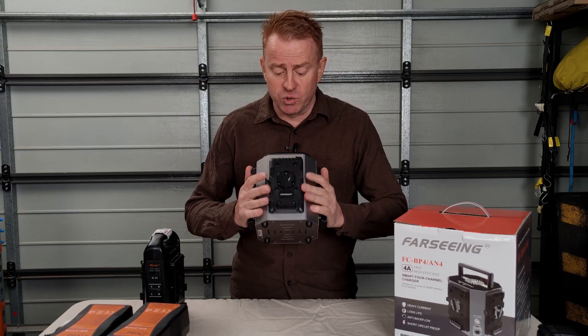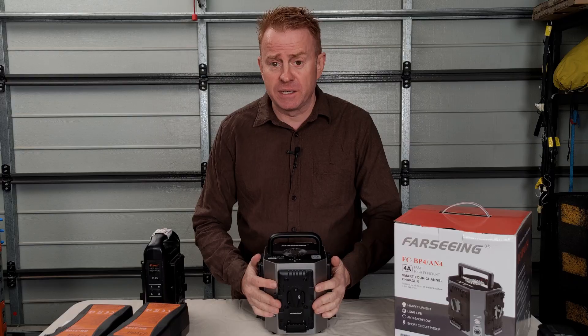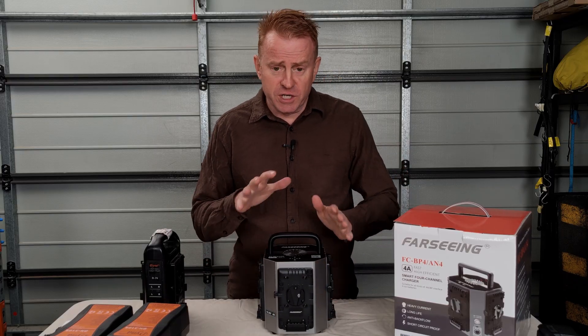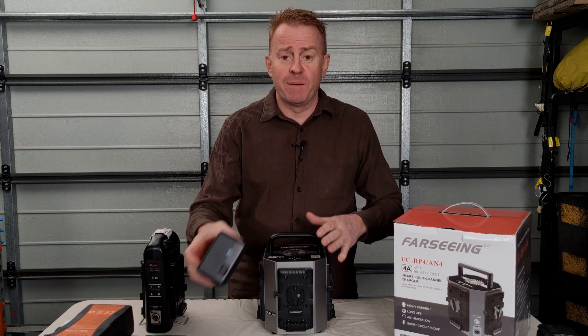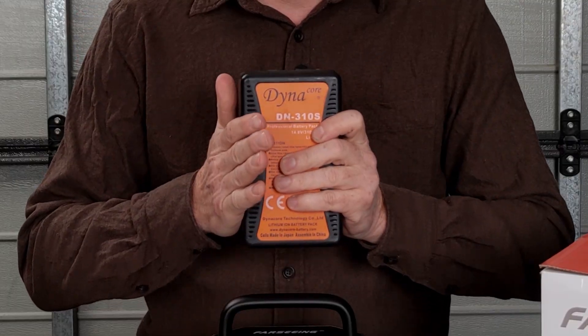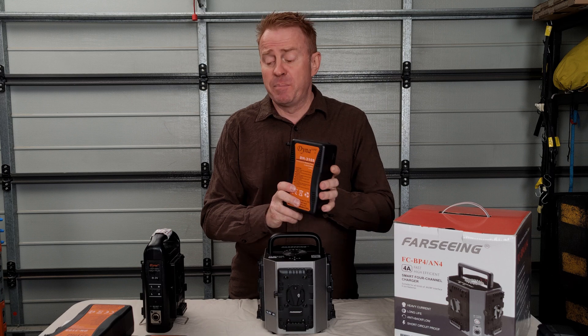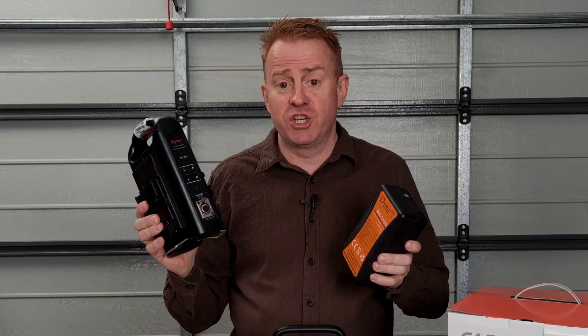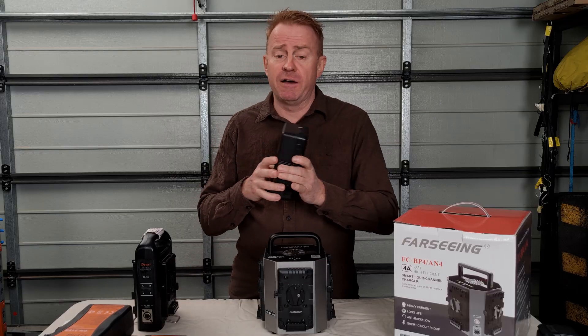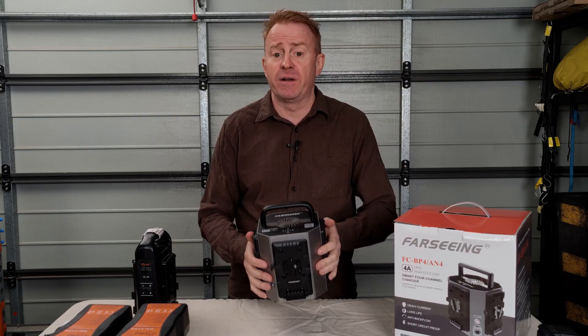The battery charger does come in a choice of V-mount or gold mount to suit your batteries. Now it is a rapid charger — one of my batteries will take about 11 hours to charge from fully flat on a standard charger which is two amps per channel, whereas this one will charge it in half the time, in about five and a half hours.